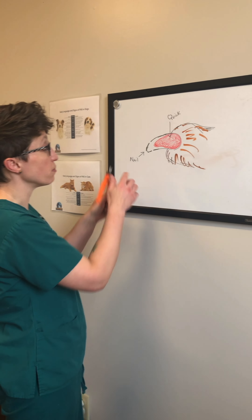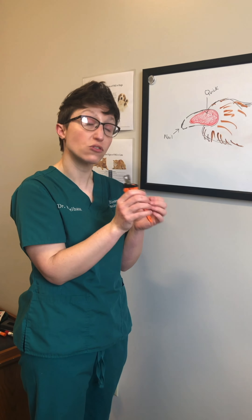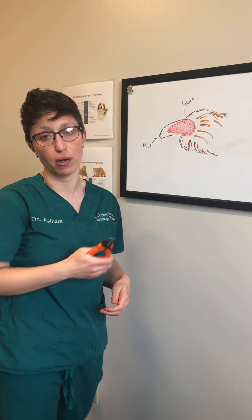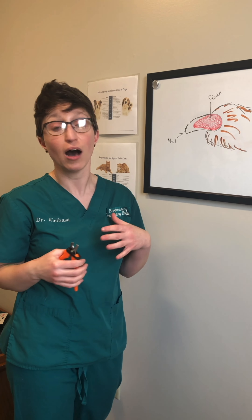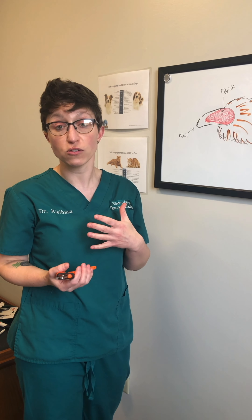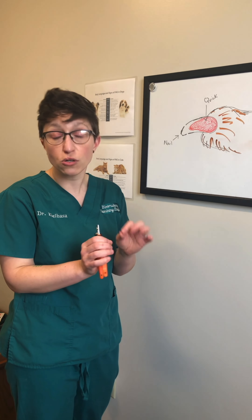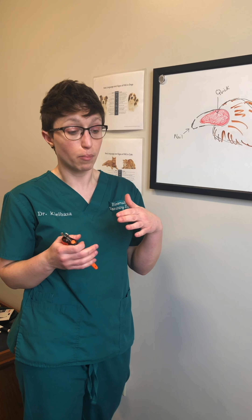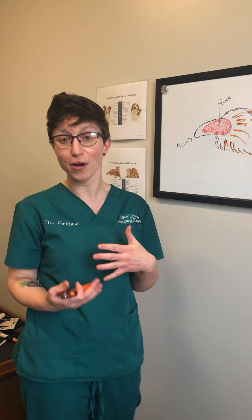When you go to trim, we're focusing on this outer part of the nail — take little, little bites slowly. Don't just go to the end of the nail and lop it off because you're definitely going to make them bleed, cause them pain, and it's not going to be fun for anybody. So little nips at a time. Especially if you have a nervous dog or cat, find them when they're asleep and relaxed and just gently start trimming the very tips of their nails. It's going to take time, but it sounds like we might be stuck inside for a little while, so you have time to work on it — just go very slowly.